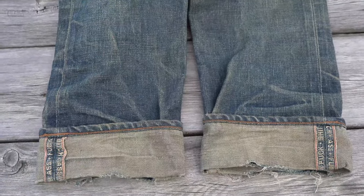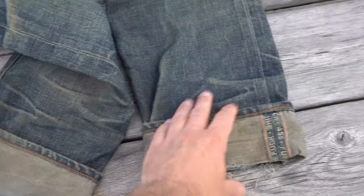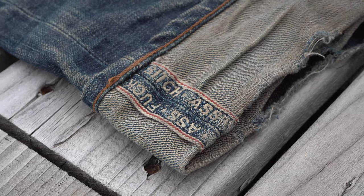At the cuffs we've got a lot going on. The jeans were worn cuffed and you'll notice the damage around the fold. It also looks like the jeans were worn long, as evidenced by the stacking fades. You'll also notice the beautiful roping effect around the chain stitch hem.